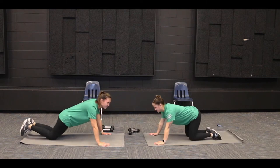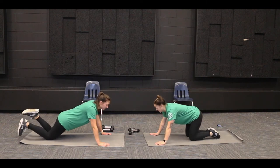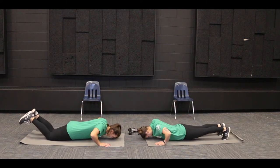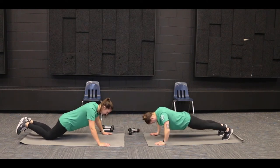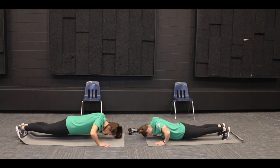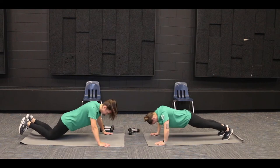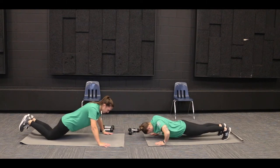Pick which push-up you want to do today and we are going to do ten push-ups together. One, two, three, four, five, six, seven, eight, nine, and ten.